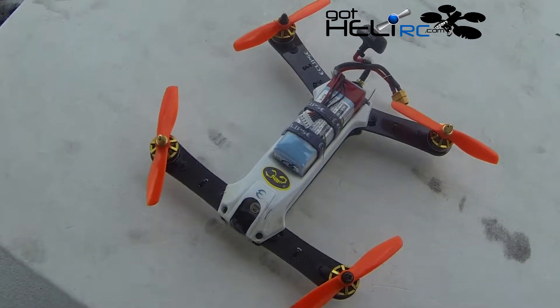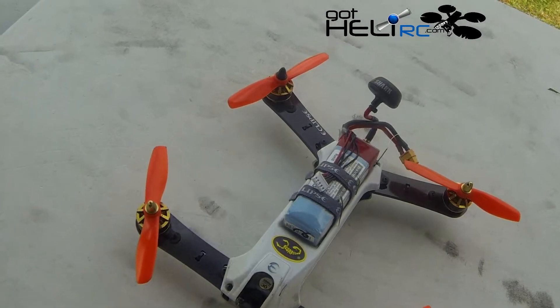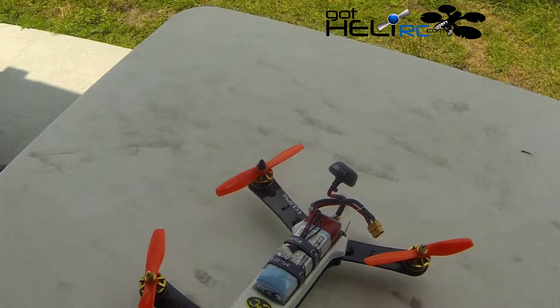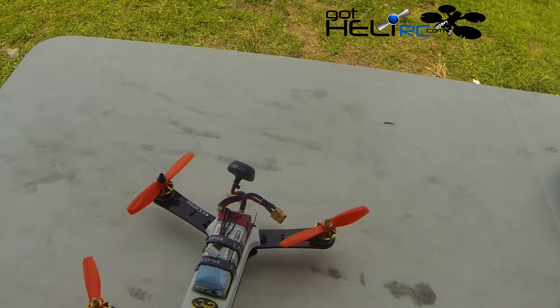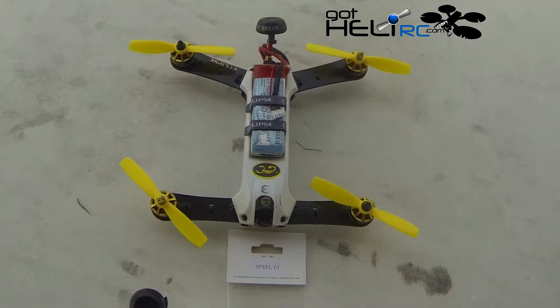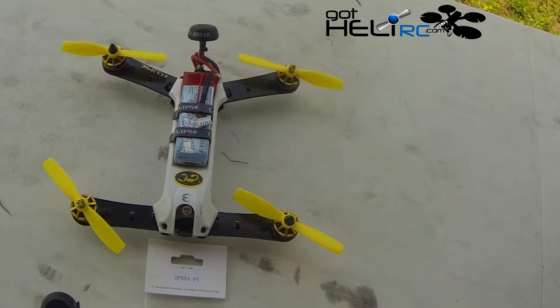So here's my quad after that first crash with the DAL props. They're dirty and a little nicked up in a few spots, but they're not broken. I really don't know what caused that — I think I had an RC glitch or something that caused me to just kind of dive into the ground. Now I've got the HQ DP 5x4.6 props on.